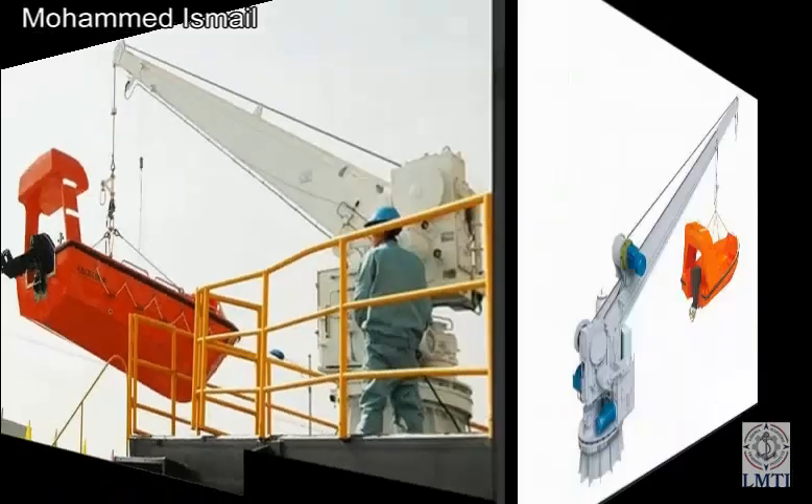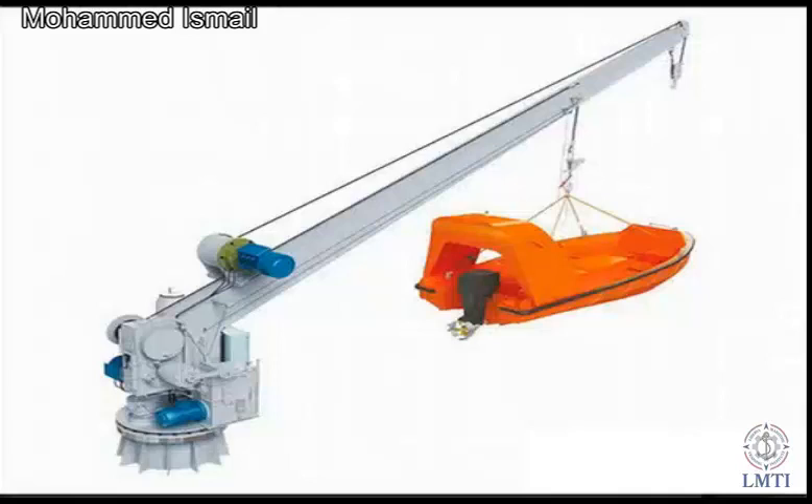Slewing of the davit is realized by crank handle or hydraulic system stored energy. The single-arm davit is slewed by electric or hydraulic power, and it launches the boat to the water surface by boat gravity.